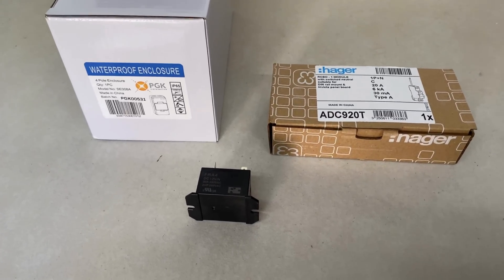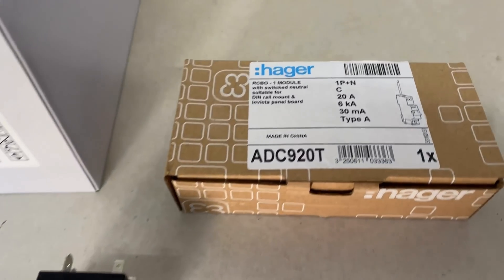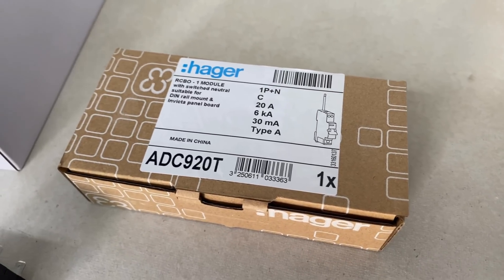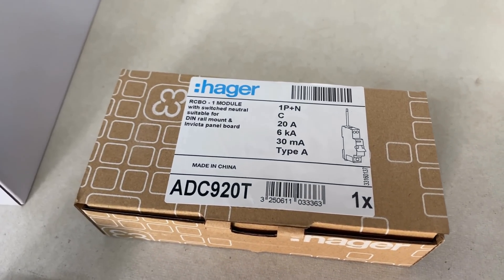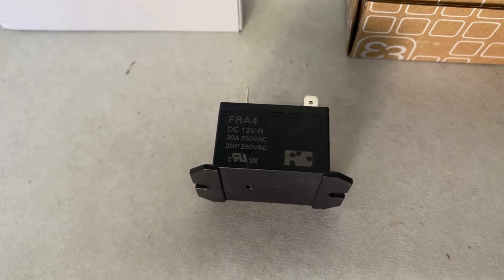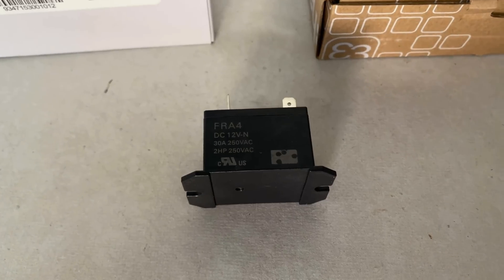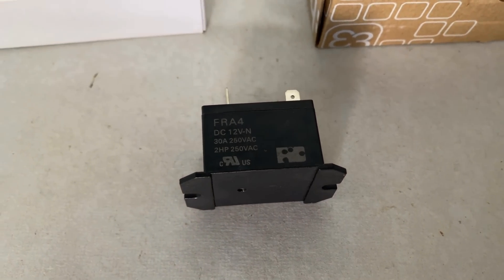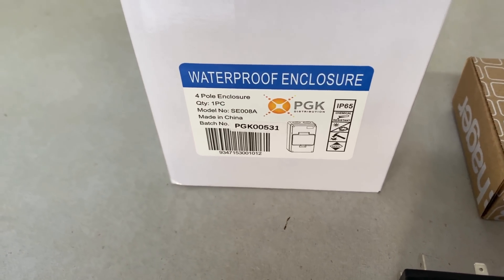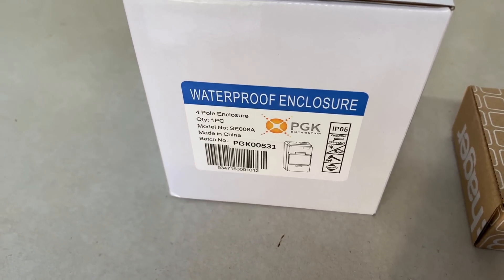I just got back from the wholesaler and picked up a couple of things I needed. Here's the safety switch for the spa — that'll be controlled by that contactor. This is a 12 volt DC relay that will energize that contactor from the relay on the servo or the BMV. And here's an enclosure that I bought for the circuit breaker and also for the contactor for the spa.